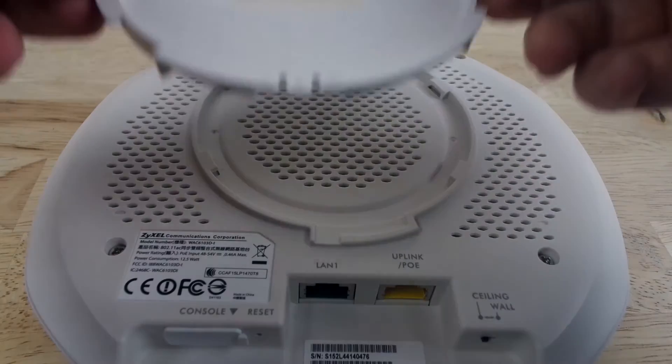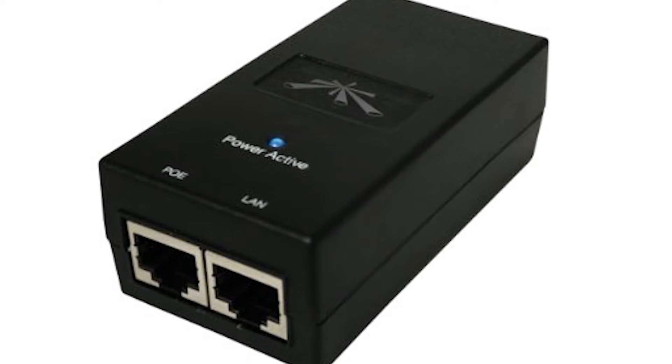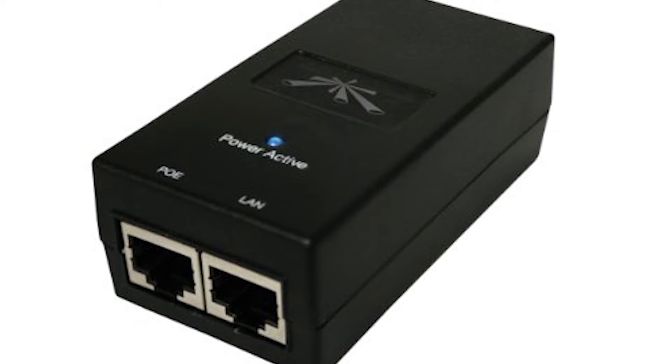Underneath the access point we found the mounting plate and the screws. One thing to mention is that it doesn't come with a power over ethernet adapter, so you would need to buy one separately.